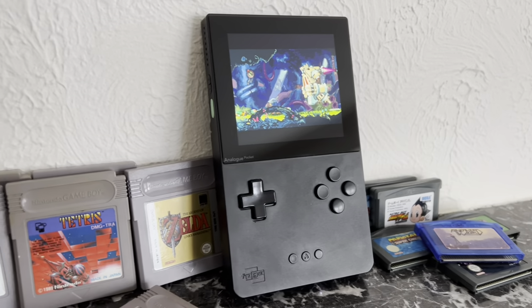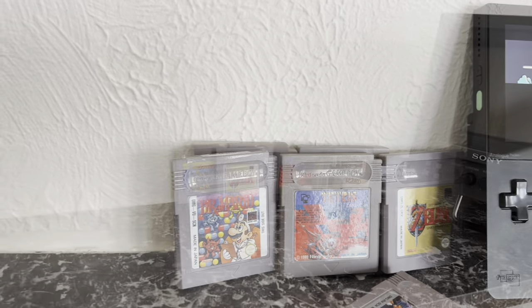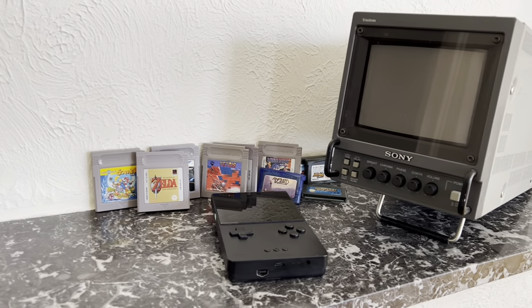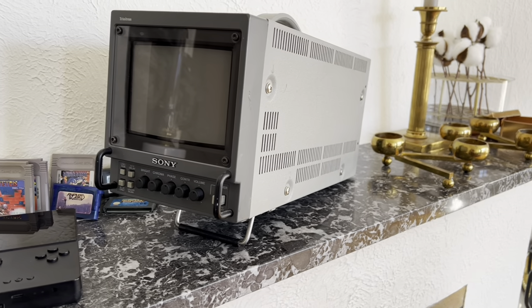Hi everyone! Today we will look into how to play your Game Boy, Game Boy Color and Game Boy Advance games on a CRT. There are a couple of methods and we will look into a few of them.